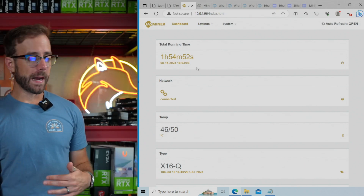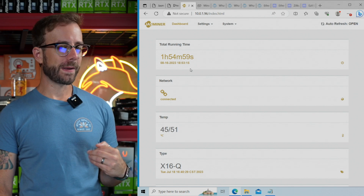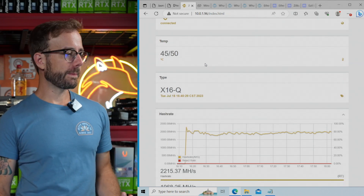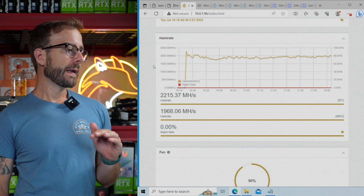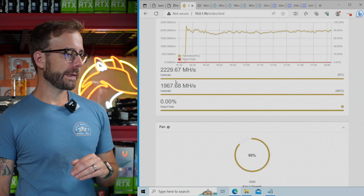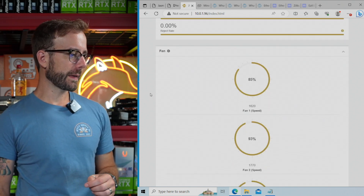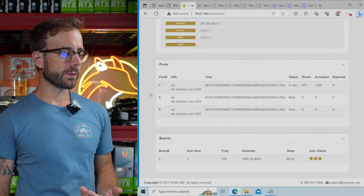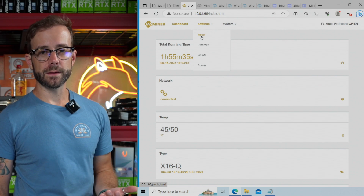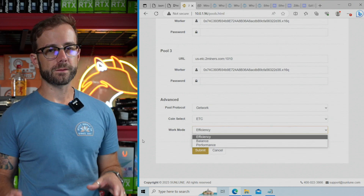So I'm up in the dashboard. I've been mining for two hours because I was taking some thumbnail photos for the video. You've got temperatures for the miner and a nice chart for your hash rate over time showing your average hash rate, real-time hash rate, and the settled average. Fan speeds are here, and the network pool I'm using. Really, the only things you're going to look to adjust — besides connecting to your wireless network — is the work mode, which is what we're going to spend some time talking about in this video.